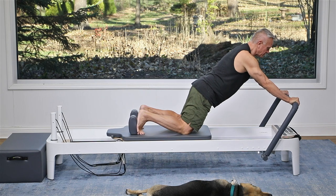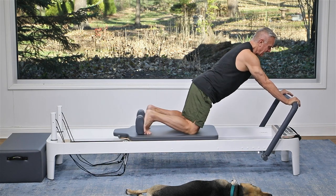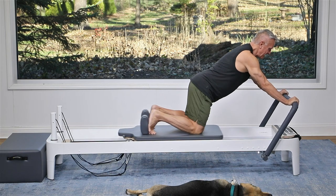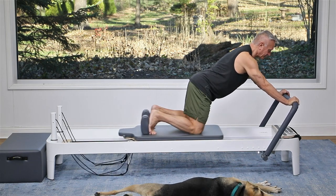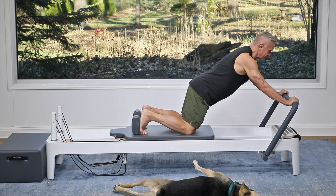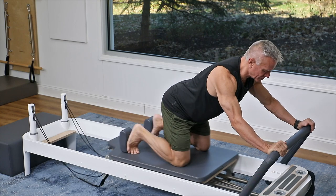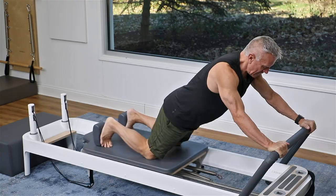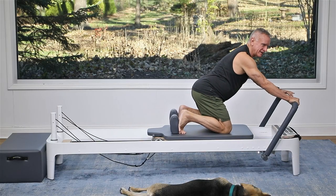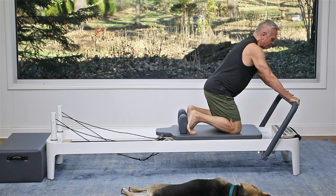Then I'm going to push the carriage out, keeping my back as straight as possible, and then pull it in — I'm going to do that ten times, exhaling to drive the carriage underneath me. Elbows are soft, shoulders are open, you're looking down. You want to keep that nice straight line from your head to your tail if possible. You should have felt that in your quads and in your abs to help keep that back straight.